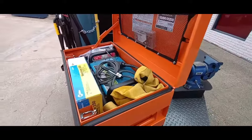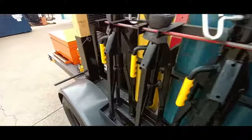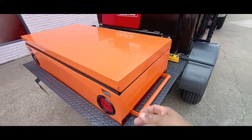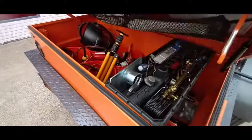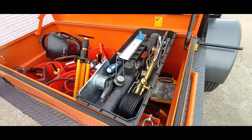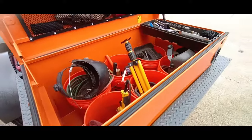In the front box, that's where we carry our MIG welding supplies, a MIG welder — it's a little Miller 211, 40 pounds, really nice to go out on jobs, really light — and our aluminum spool gun.